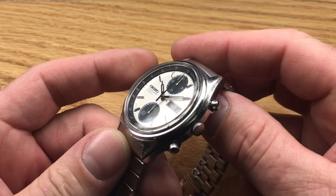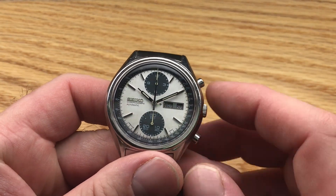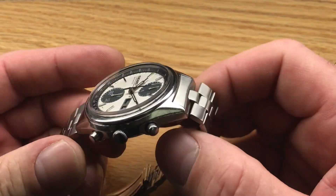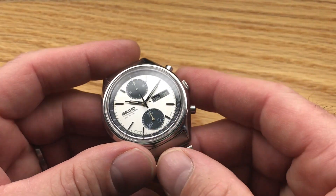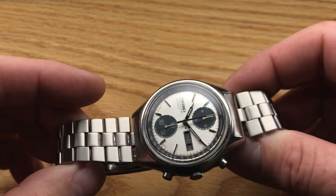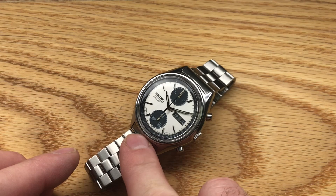All new seals, case back, pushers, crown, new crystal — cleaned, serviced, ready to go. Just a great watch. If you're interested in a Panda, let me know.